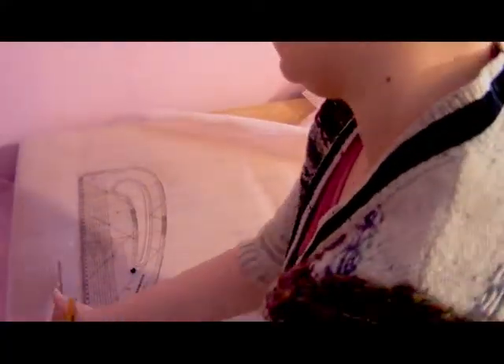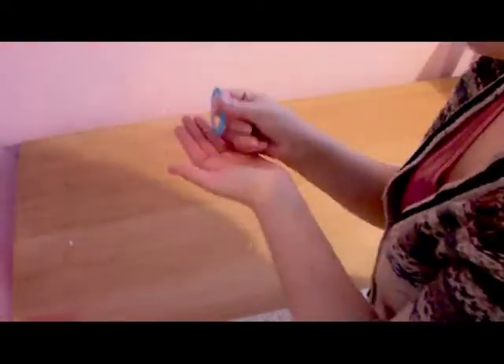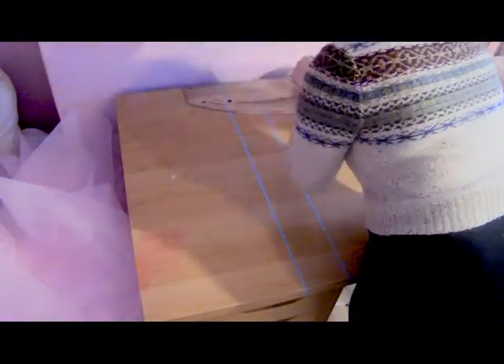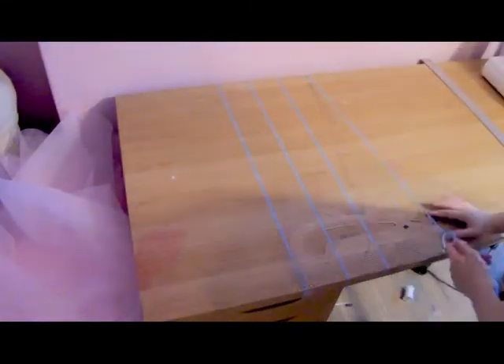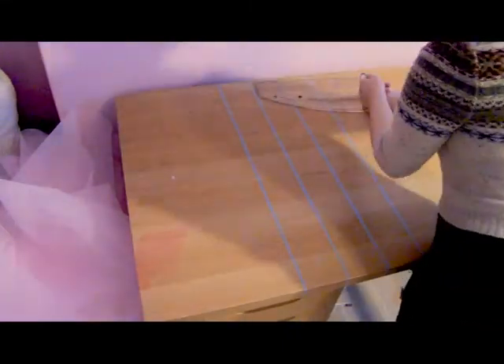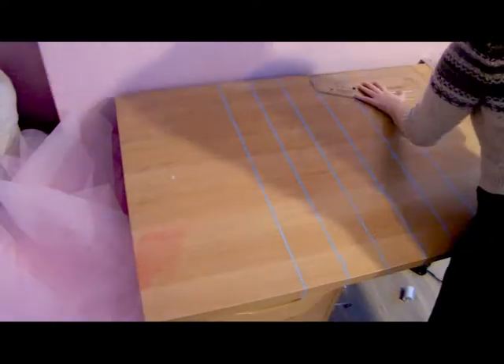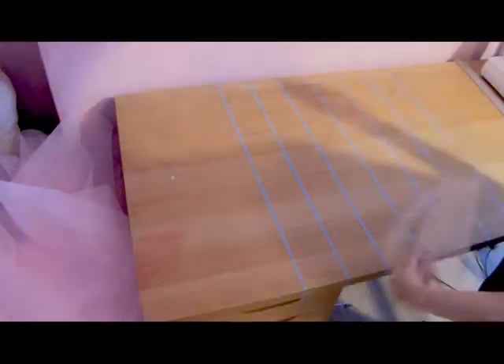Next up is cutting. I'm going to use mannequin tape as guides on my table in 10 centimeter increments so I know where to cut through my tulle. I can see the lines through the tulle so I can cut really quickly and pull the tulle over the lines. My tulle is folded over so I only have to do half the width, which saves a lot of time. I'm going to be doing a few 10 centimeter cuts and then one 30 centimeter cut at the end.